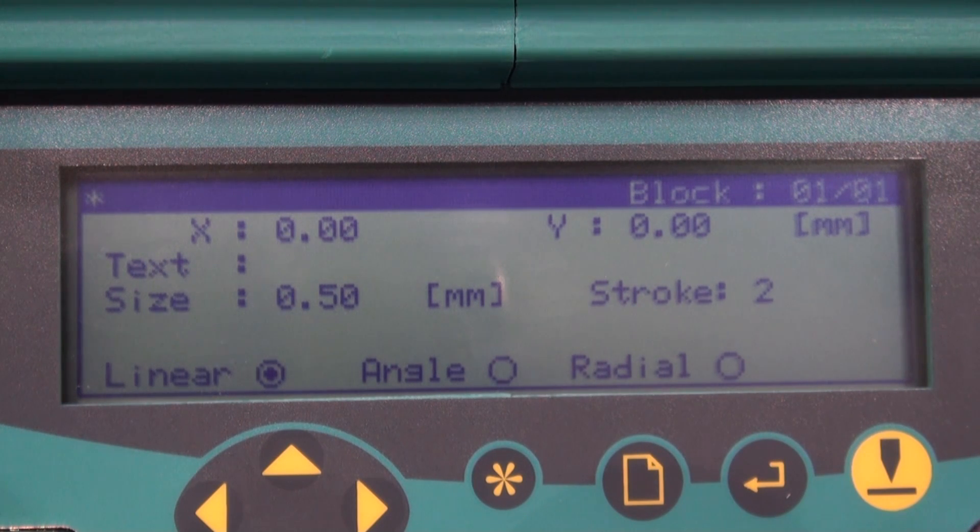The X positions the stylus left and right. The Y places it top to bottom. We are going to set X at 1mm to prevent the stylus from bumping into the left frame and press Enter. Our Y will be at 4mm to avoid the top frame, then press Enter.